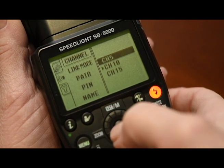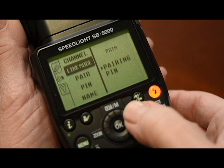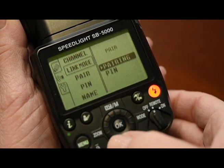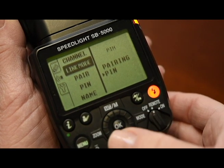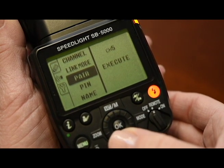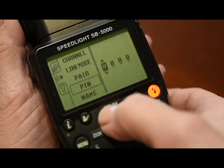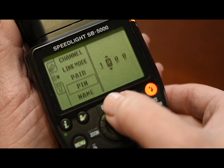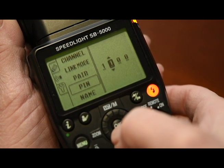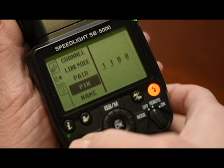Push OK to select, navigate down to link mode, enter, choose PIN, navigate to PIN, and dial in the four digit code that you are going to be using. This is unique to you and your strobes that are working within this system. Tap OK, and once you have that set, go ahead and hit menu to exit.